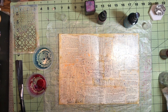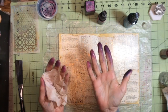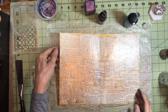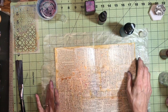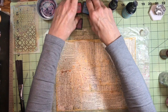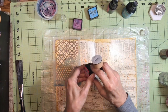Set that aside and grab a baby wipe to get some of it off my fingers. Maybe this is why they call it Picked Raspberry. I'm going to give this a little bit of a dry before I go on to the next step. Next, I want to take some stencils, and up here in this corner I'm going to use this stencil with some Picked Raspberry.